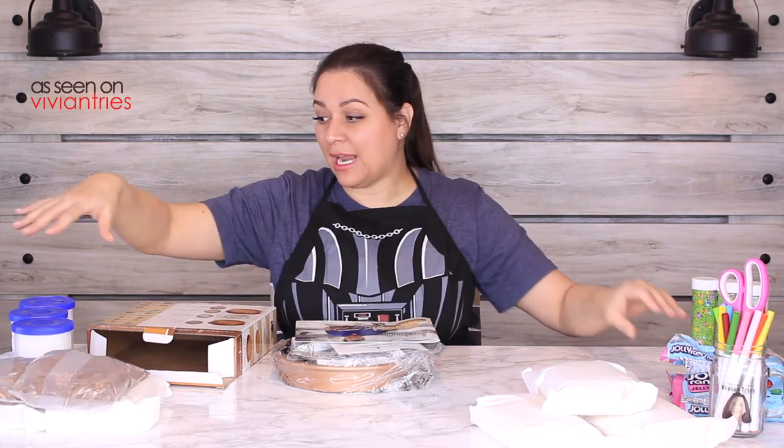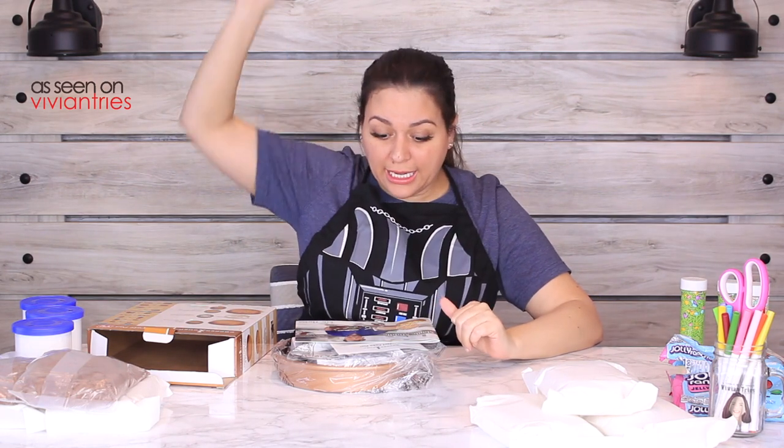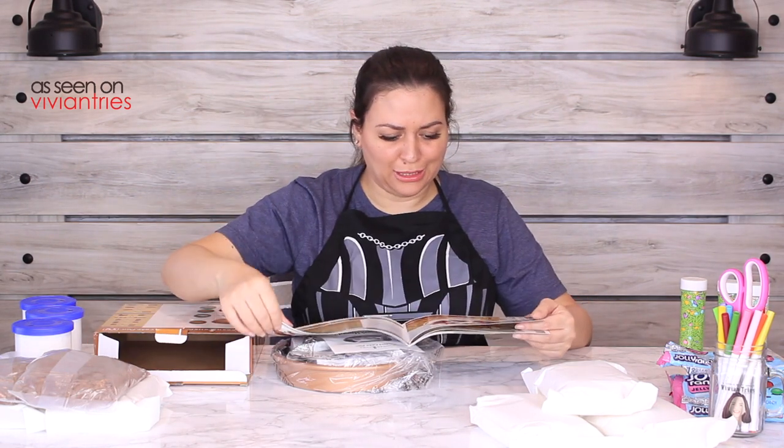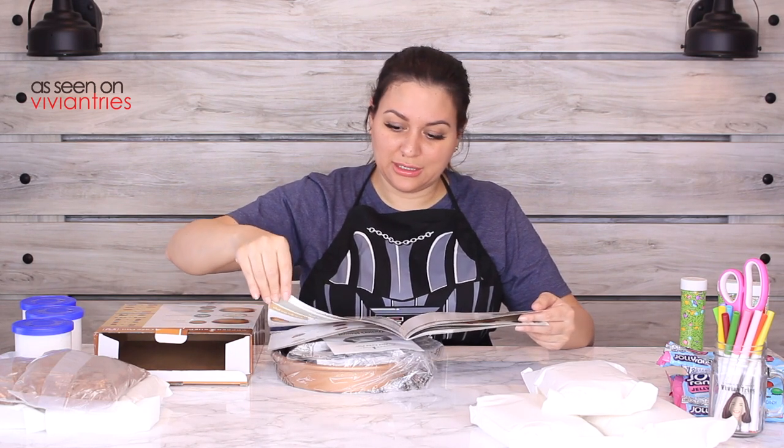I have all the cakes, I have candy, I have frosting, I have sprinkles — I have everything to make a badass cake. I think I'm gonna make two cakes: one cake is gonna be a multi-layered checkered cake, and then I'm gonna do a multi-layered candy cake.